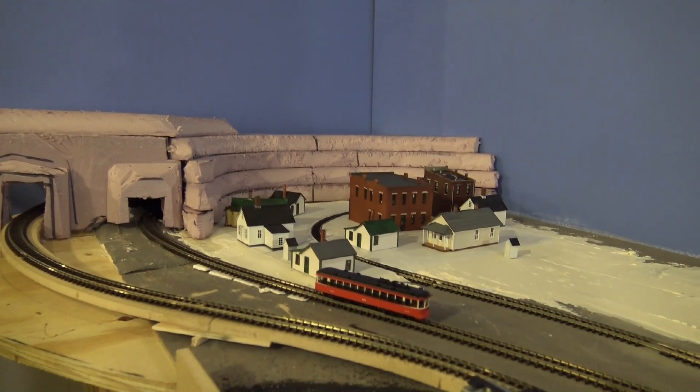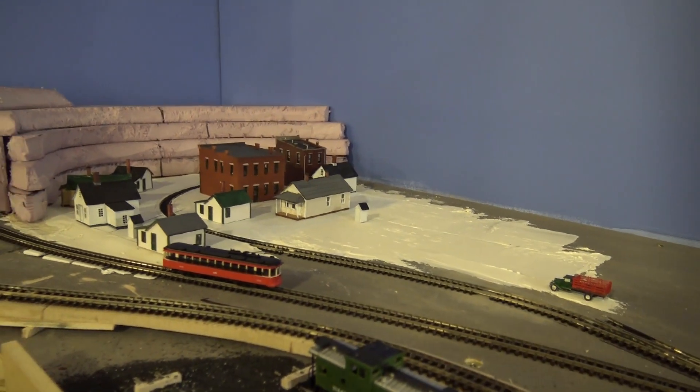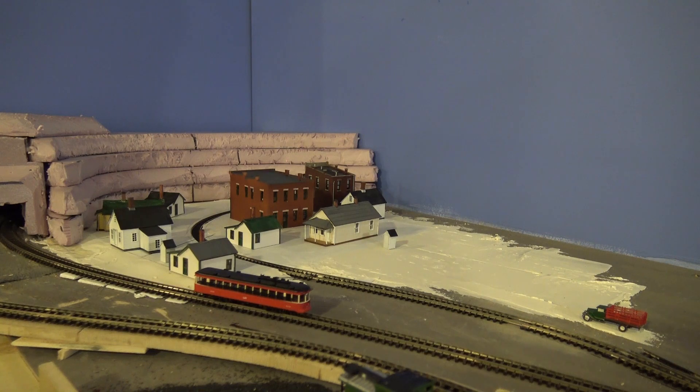Well, we've got a few quirks to work out, kinks, but the number of buildings is growing. We even have a little truck now.